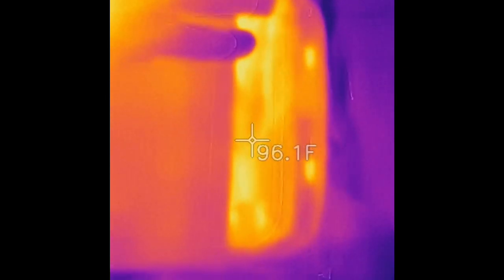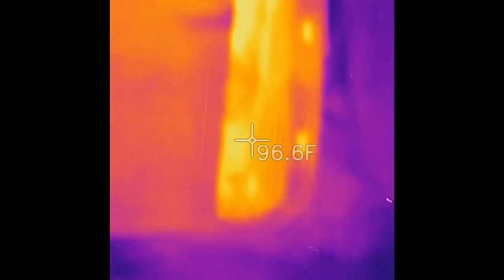It is 75 degrees outside currently. I've had this happen on 90-degree days as well. That's the problem.